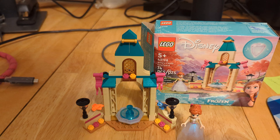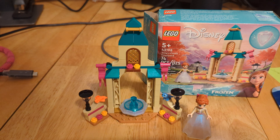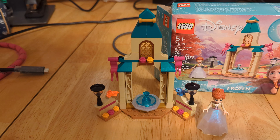This is a pretty quick and easy build. It is a 5-plus set, but there are no stickers or anything. Honestly, I don't really think there are any printed pieces either.